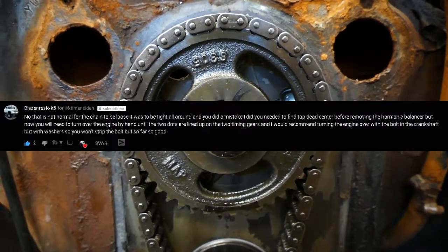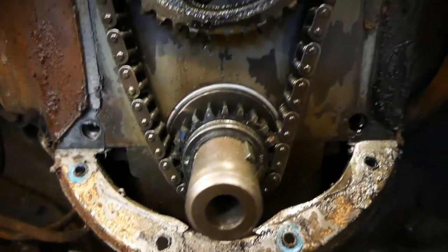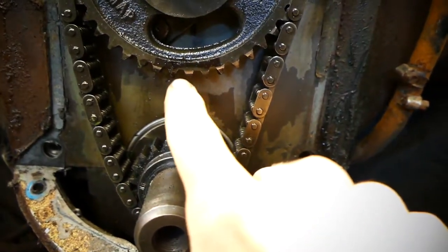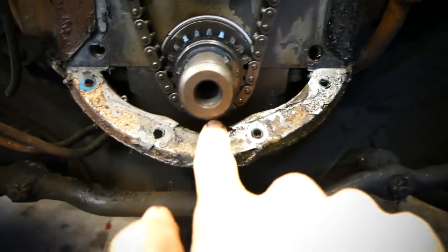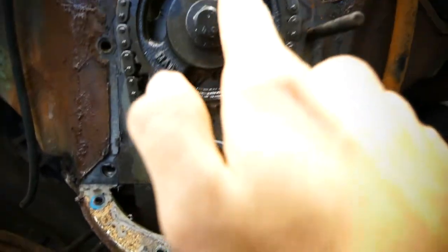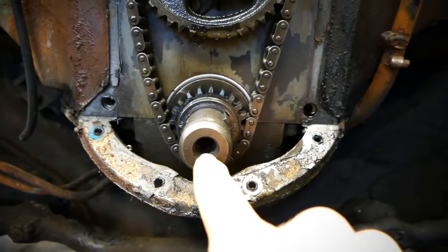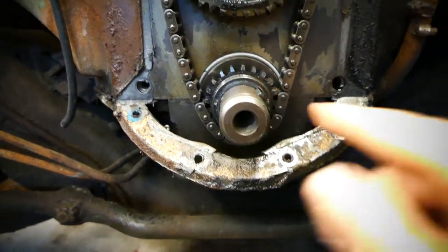Shout out to this comment on the screen for telling me yesterday that I forgot to get the engine on top dead center. As you can see there's a little dot right there which should be there, and I believe there's also probably a dot down here on the wheel that should also be aligned. So we're gonna try to slowly and carefully turn the wheel by putting the pulley back on and the bolt back on to turn the engine.